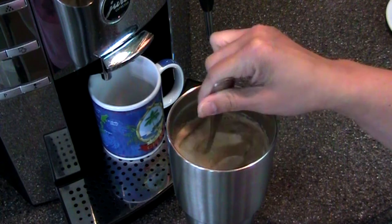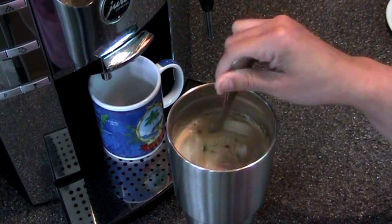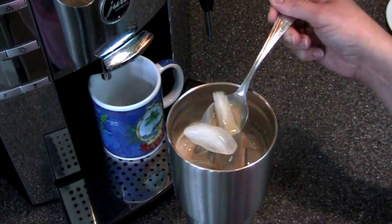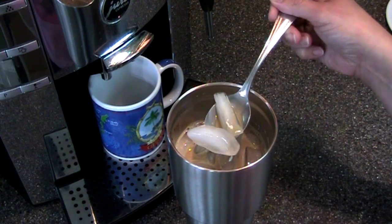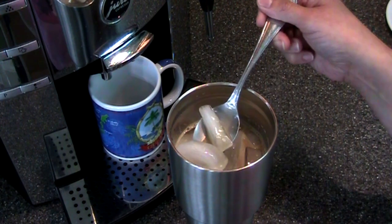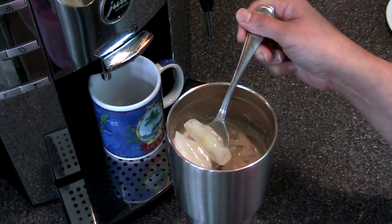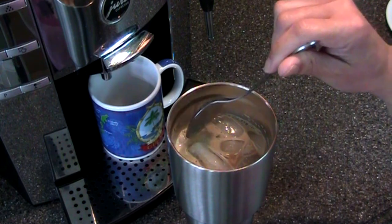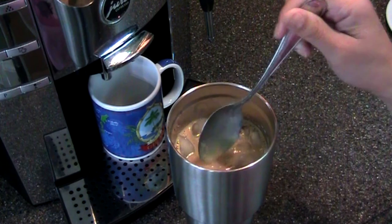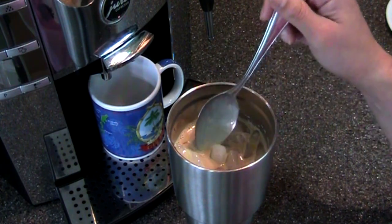Stir this up and there you've got iced coffee. Now if you have more time to plan, you can certainly make cold brew and pour it into ice cube trays so you'd have coffee-flavored ice. When it melts it won't dilute your coffee, but the Yeti holds the coldness for a while and we use really strong coffee, so this mix and recipe works very well.